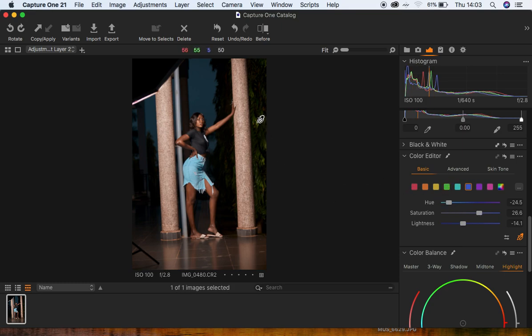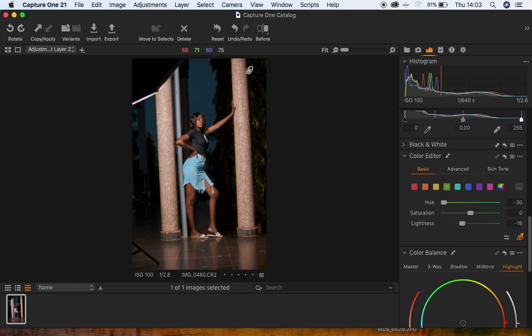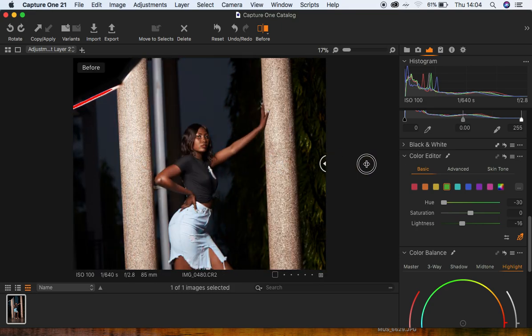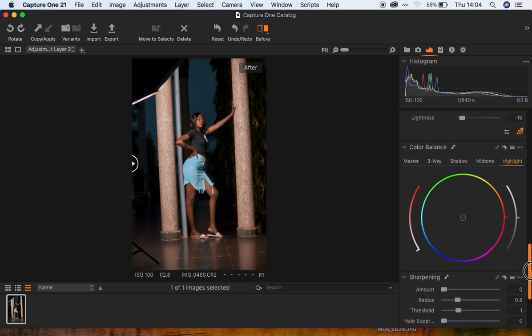Now I want to target the greens in this image, so I'll sample the greens and play around with the hues. Since I'm aiming for that teal look, I'm going to hue the greens and turn down the lightness a little bit. Let me show the before and after — this was the image initially before, and this is the after. You can see how we've achieved these beautiful, nice-looking tones using just a few sliders in Capture One.